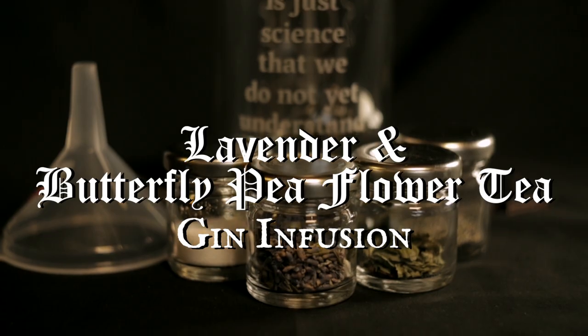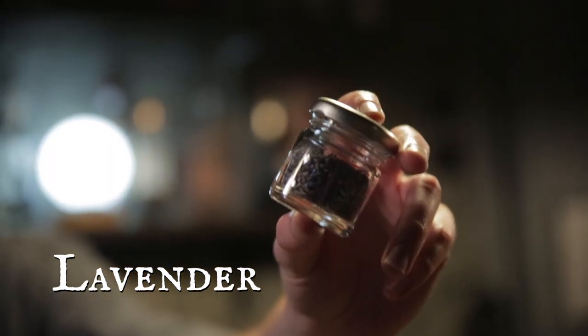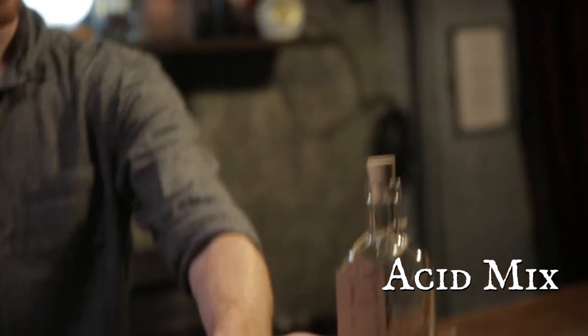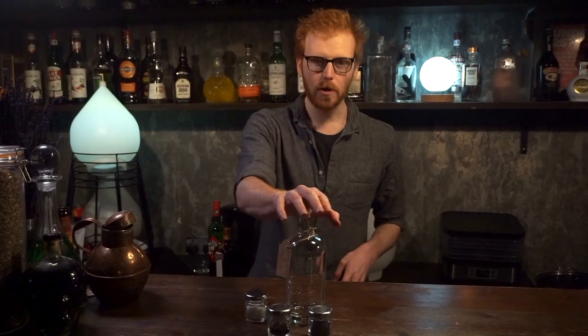In your kits you're going to be receiving four jars. You actually only need three for this drink — you're going to be needing the lavender, the butterfly pea flower tea, and the acid mix. Along with those, you've got a beautiful infusion bottle, some filters, funnels, and some other nice things.